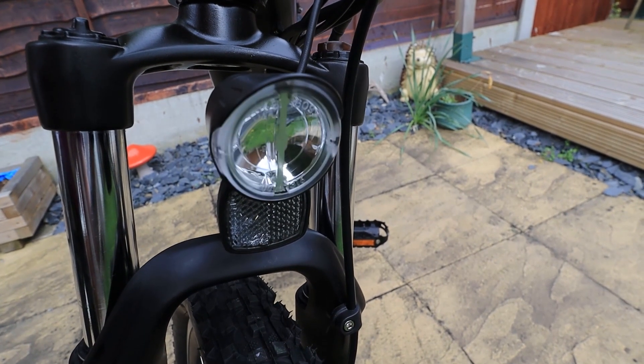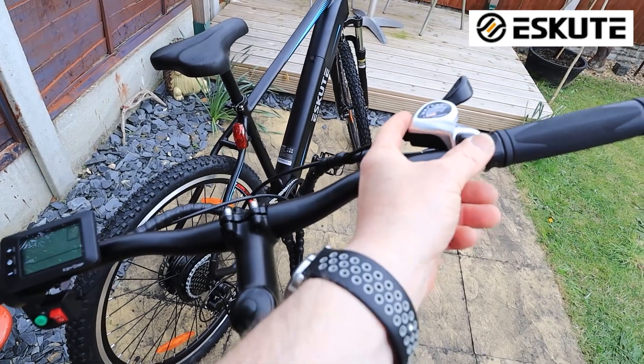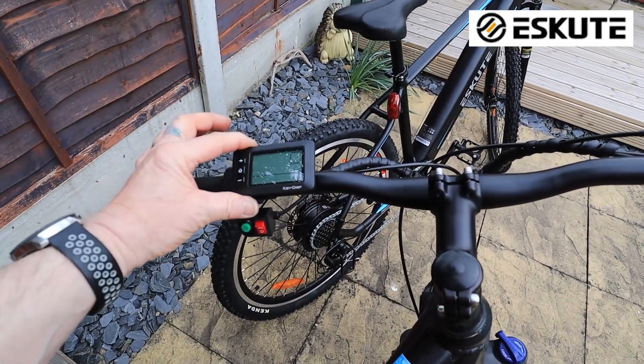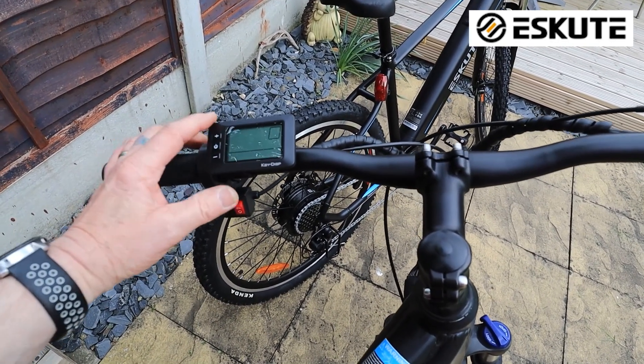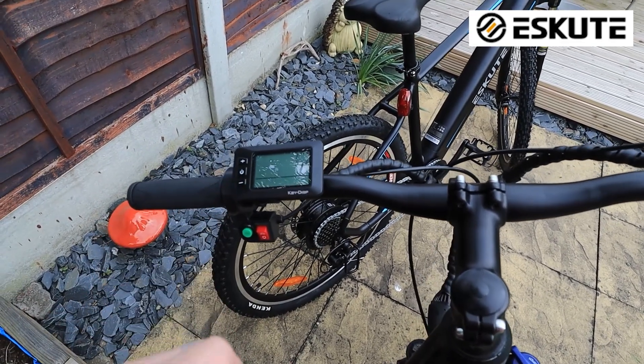Looking at the controls, on the old bike you've got Shimano seven gears — up and down. On the other side you've got the control panel with a light, a horn, and your power up and down. I like the fact you can go up or down the power level.